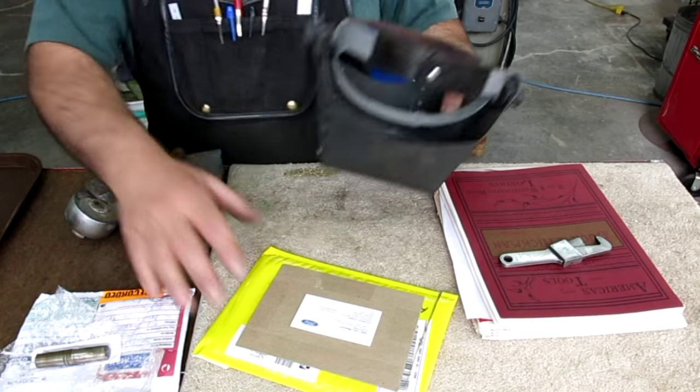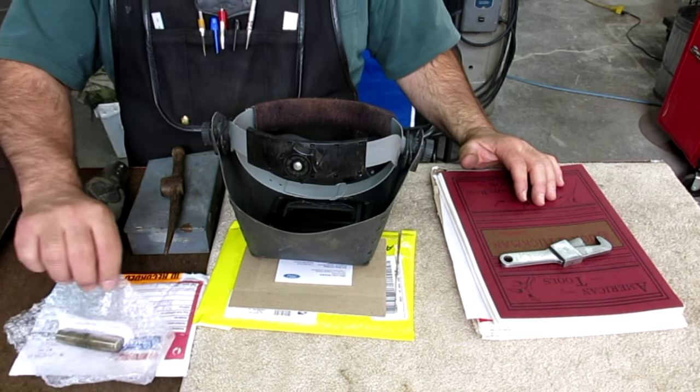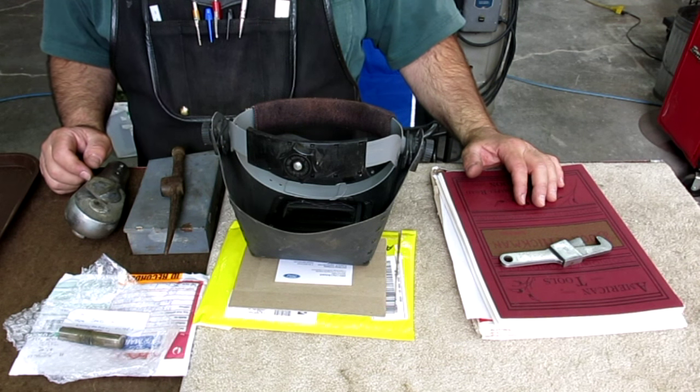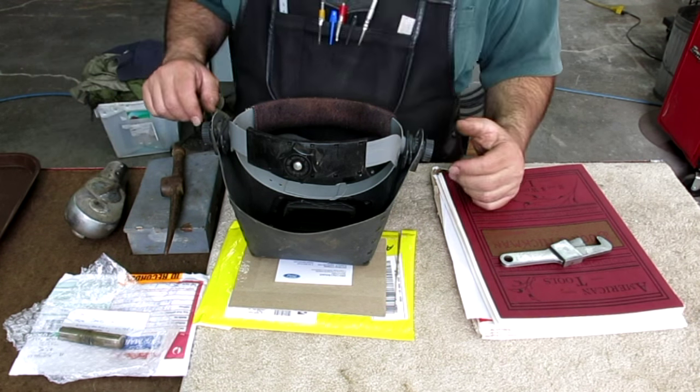All right, so this is this week's stuff — some flea market finds, some viewer appreciation items. Let's start going through it. Let's do the big things first.